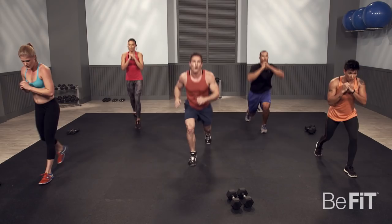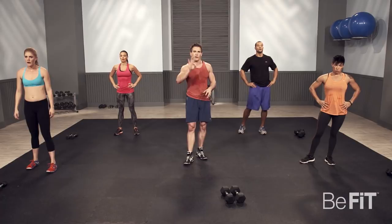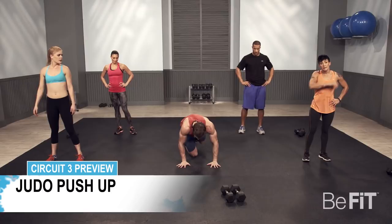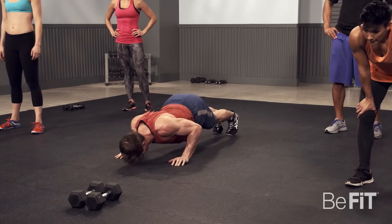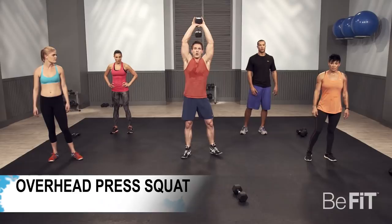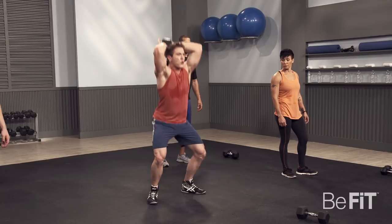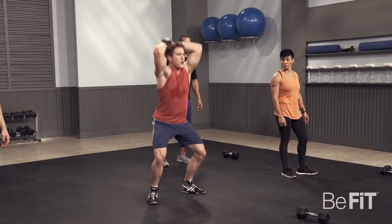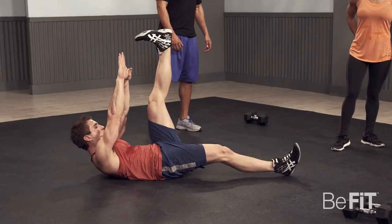Now we're going to get started with circuit three — the last circuit before our finisher, circuit four. First one is a judo push-up: get into plank position, sit back, roll through, push up, and come back. The second exercise is a squat into overhead extension — dumbbell over your head, squat down, as you come up, extend your arms. The last exercise is a static alternating toe touch — on the ground, keep your shoulder blades in the air, lift one leg, arms extended, and alternate your feet while keeping your back up off the ground.